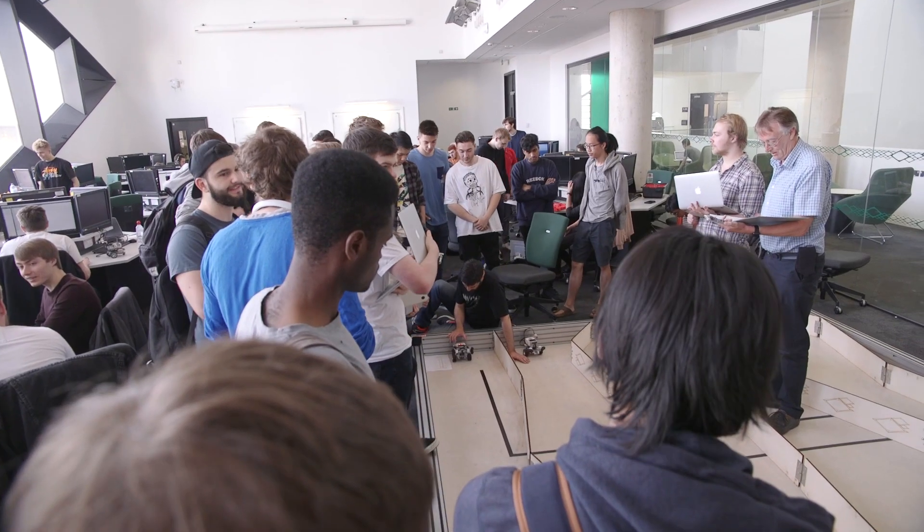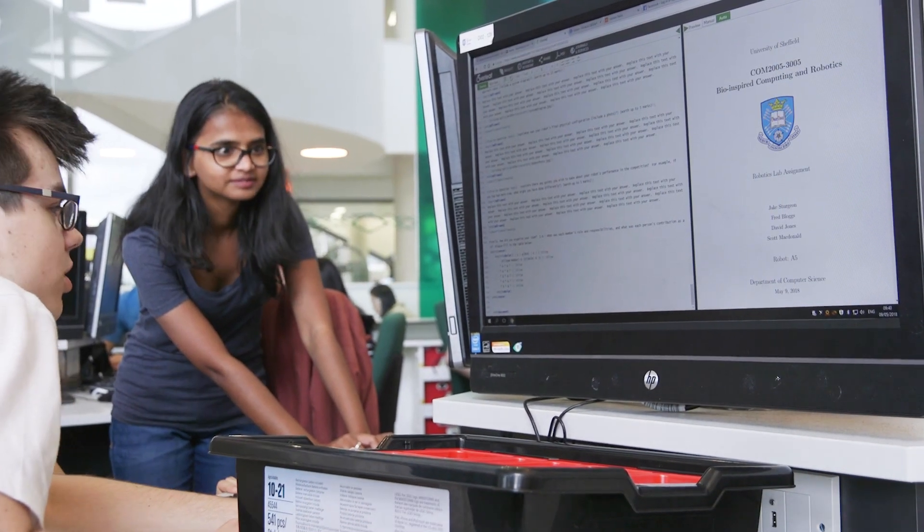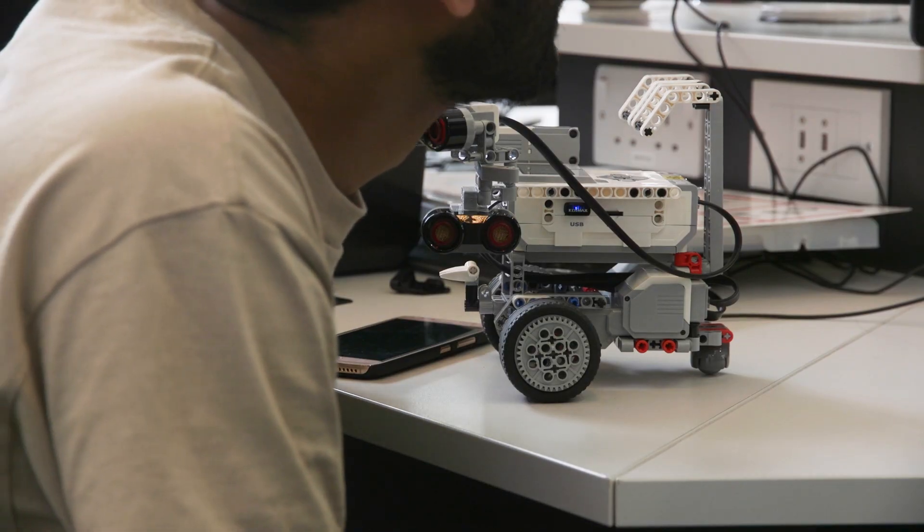This is a course on bio-inspired computing and robotics. Part of the course is to show how living systems function and find their way around in the environment — and that of course is what robots have to do. So we teach the basic principles of how that works, and this exercise brings it all to be very real.